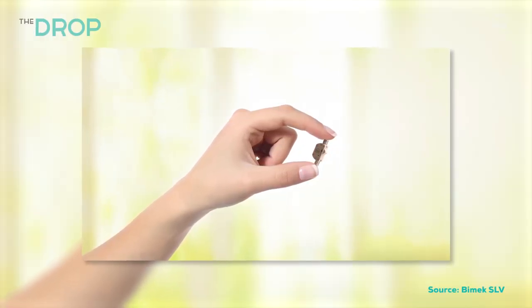And this story is really crazy. There is a German carpenter who has created an on-and-off switch for men's sperm. The BMAC SLV offers a new, reliable form of contraception for men. And so there's a switch that's implanted inside the body, but you can feel the switch on the outside to turn off the flow of sperm.